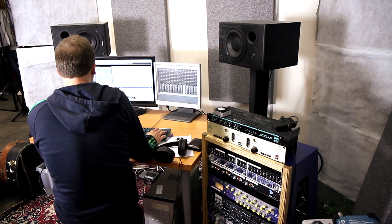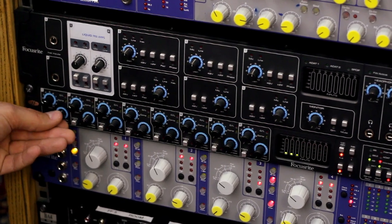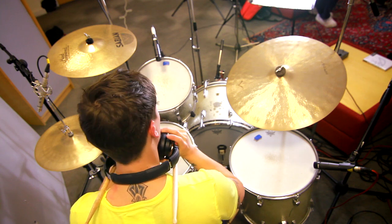Nikolai tests the input signals of the kit while Lewis plays through the track to ensure nothing is clipping on the way in. He adds subtle compression to the kick and snare mics with the Octopree MK2 Dynamic. All right, I think we're kind of ready to do a take.